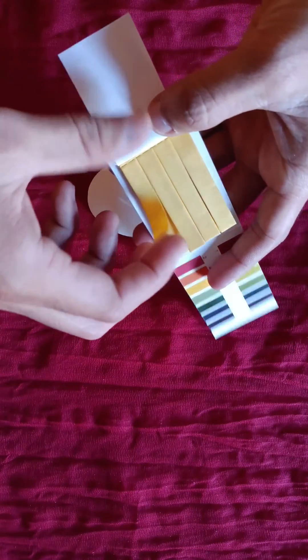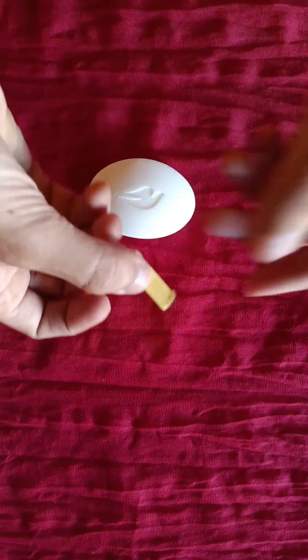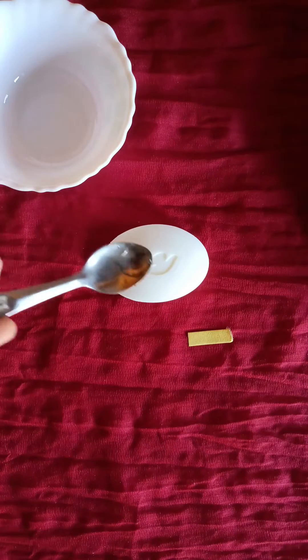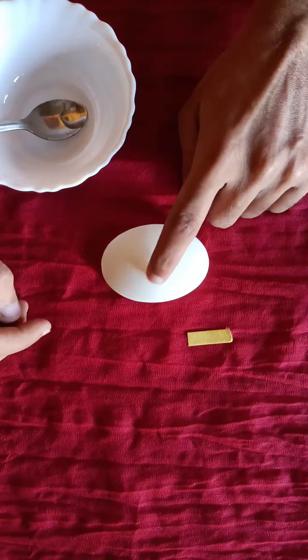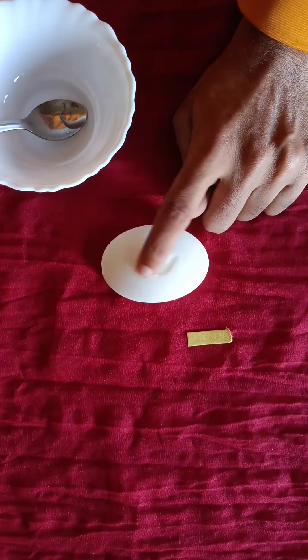As you can see, this is a universal pH paper which is going to help us figure out the pH level of this beauty bar. First, we need to produce some foam by dropping water on it, and by dipping the paper into it we'll see if it's changing its color or not.